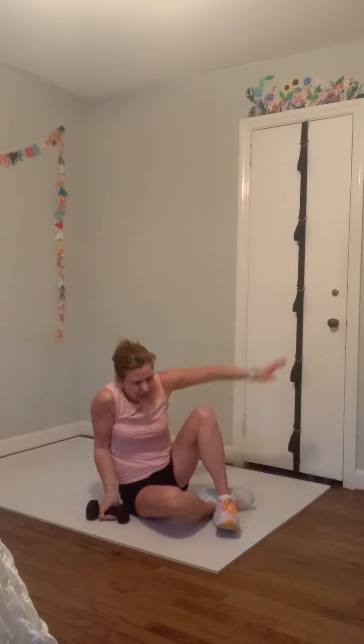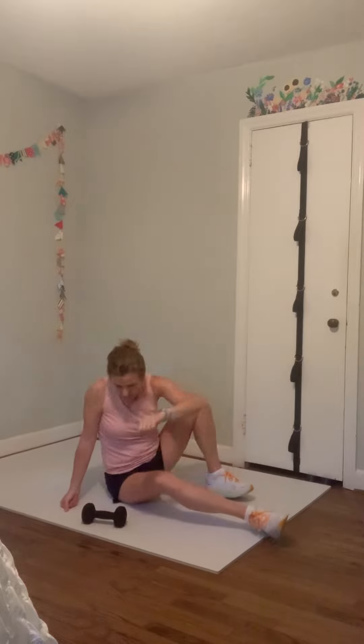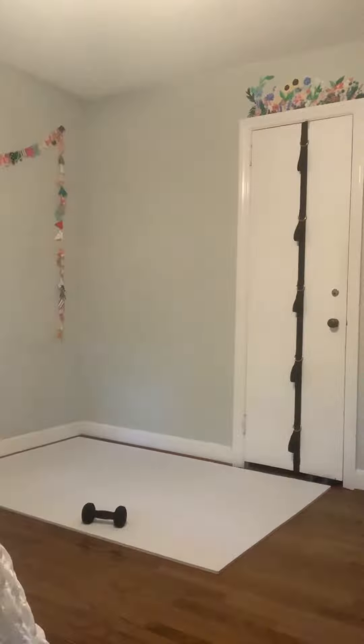We're going to start sitting up with our weight next to us — we'll use it for this first exercise. Feet are on the floor right in front of you, sitting up tall. We're going to just roll back and come back up. Roll back, come back up. Again, roll back and come back up. One more time, roll back and come up.